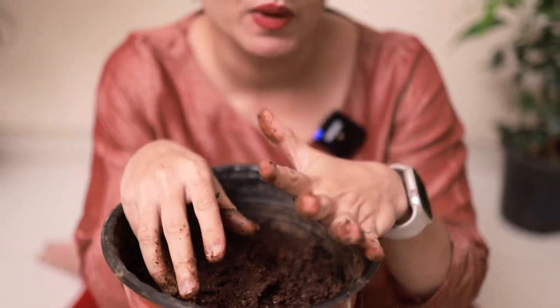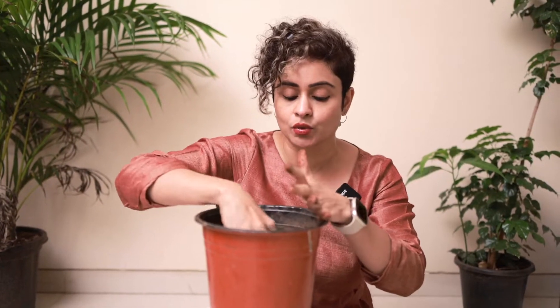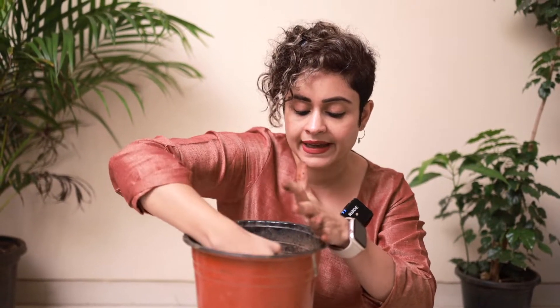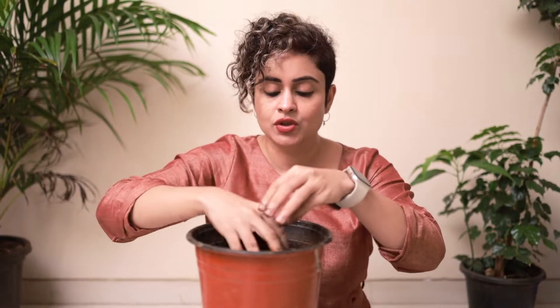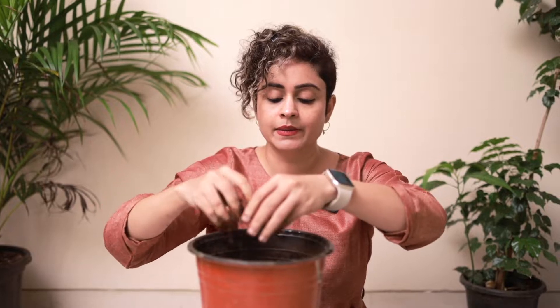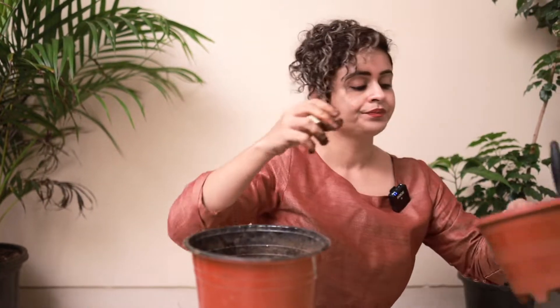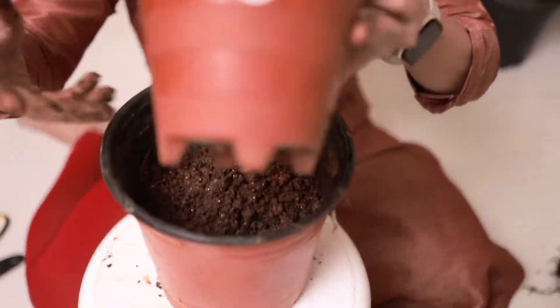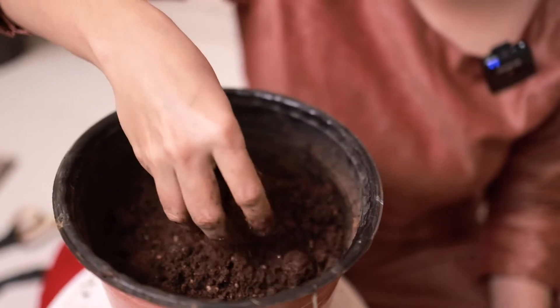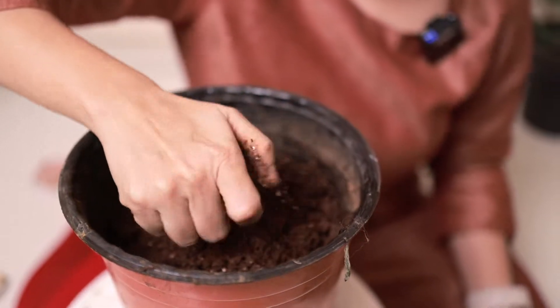So how to solve this problem? I am going to mix a little bit of dry soil into this extremely wet soil. First I'll dig in and remove all the extra wet soil, and then I'm adding a little bit of dry soil to it — it's a good mixture.